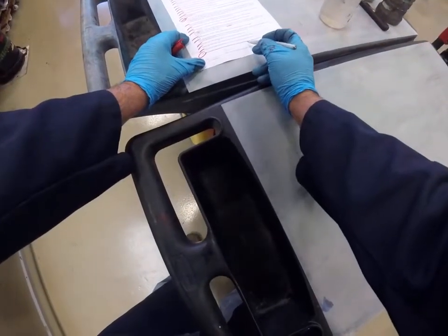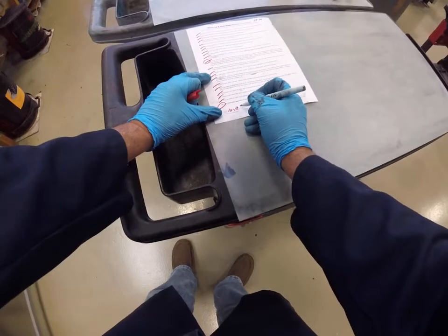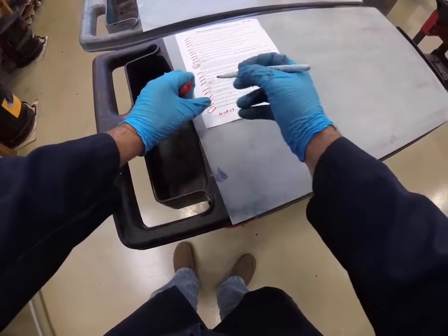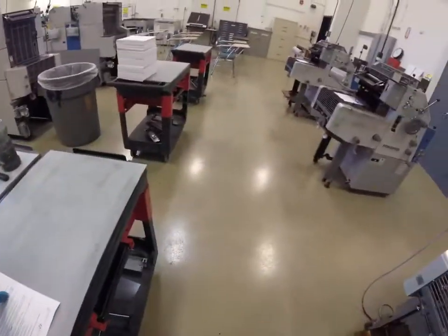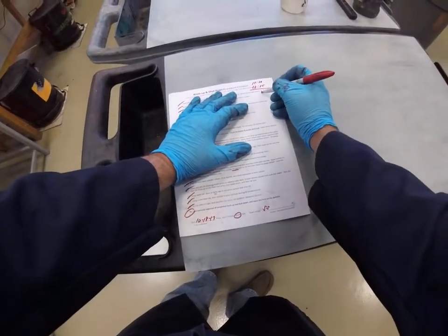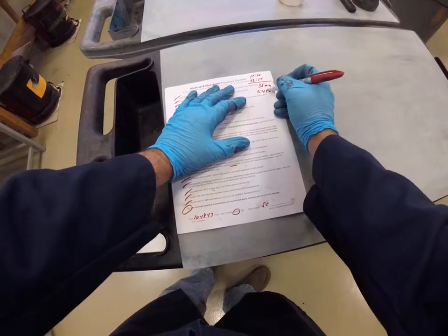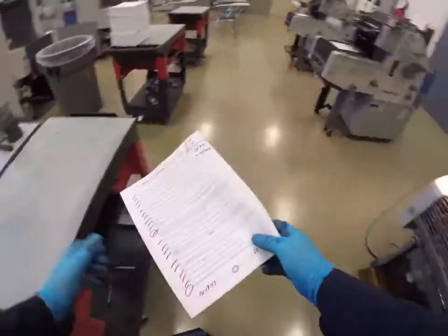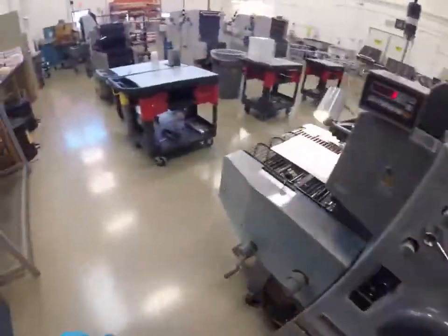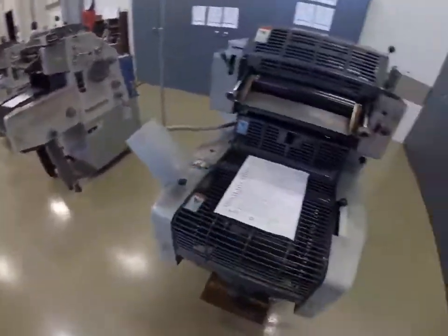Number 21: get the instructor approval for a complete wash-up and shut down, and leave this form on the delivery. Today's date is October 18th, 2017. This is the West Coast press, and this is the initial of the person working on the press. We started at 12:20 and we're now at 12:55, so this wash-up took 35 minutes. Typically it'll take somewhere around 45 minutes. Leave this on the delivery guard, call me over, and I would inspect the press to make sure everything was cleaned. Once I give you the okay, you can go ahead and wash your hands.